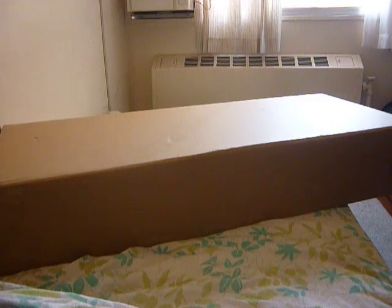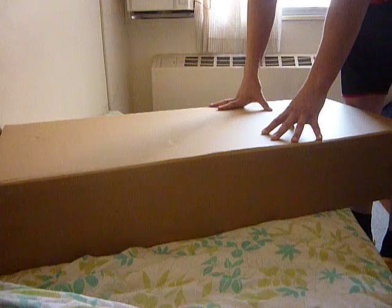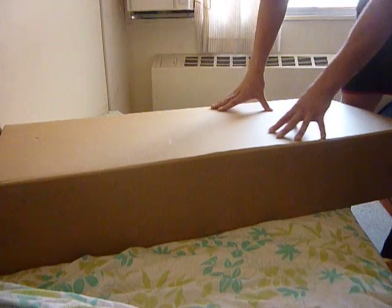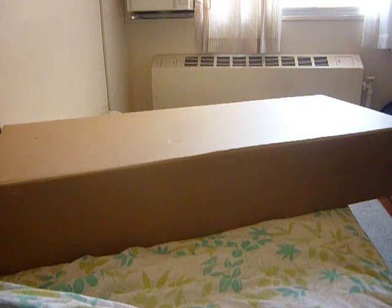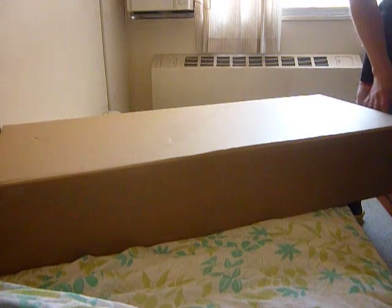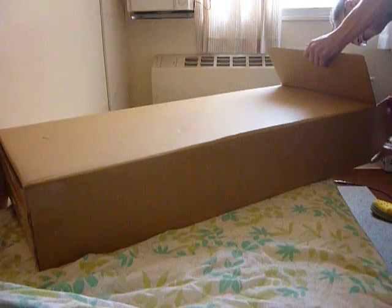OK, so this is an unboxing. I have won an auction on Yahoo Auctions and it is supposed to be an early 90s Fernandes FR55 guitar. I have an FR65 in Sweden but here I only have my straps. So let's do a little unboxing. Also, I am a lefty so this is a left handed guitar.